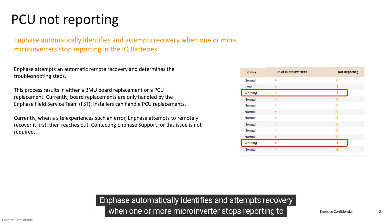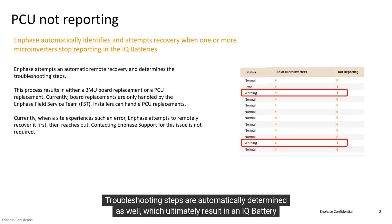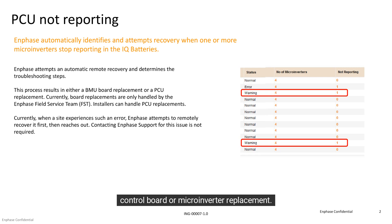Enphase automatically identifies and attempts recovery when one or more microinverters stops reporting to the IQ battery. You do not have to contact Enphase support for microinverter not reporting errors. Troubleshooting steps are automatically determined as well, which ultimately result in an IQ battery control board or a microinverter replacement.